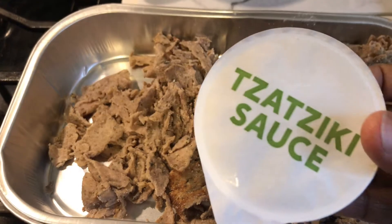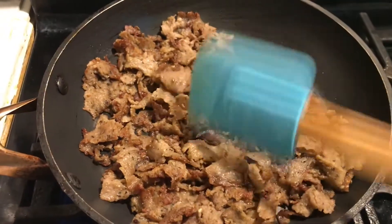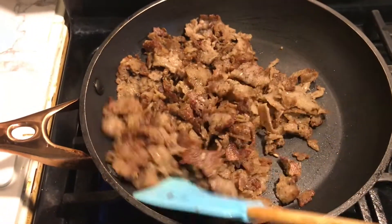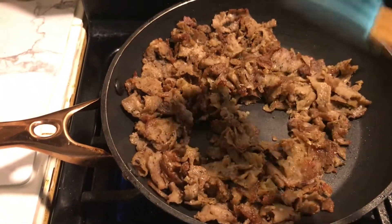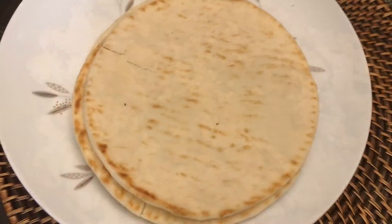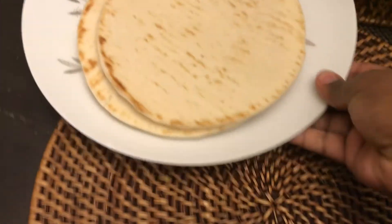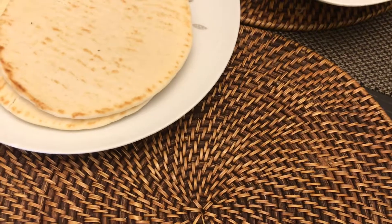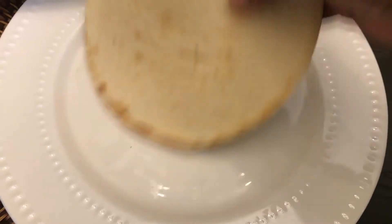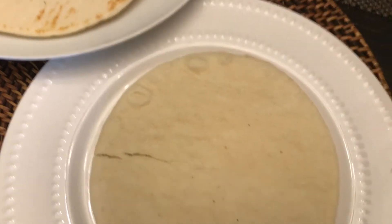The kit comes with gyro meat, tzatziki sauce, and flatbread. I browned the meat up and once ready, I assembled it like tacos — starting with the thick flatbread wrap and then adding the gyro meat on top.